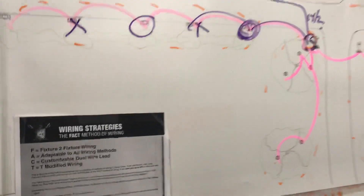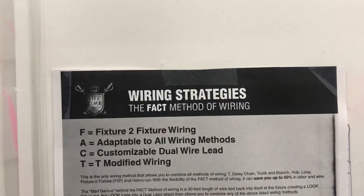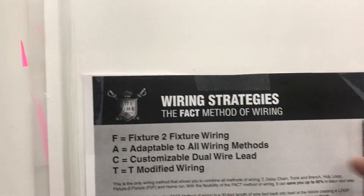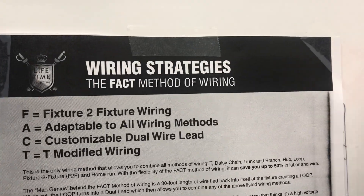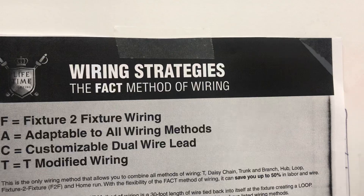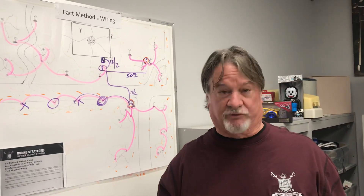So this is called the FACT method of wiring. It combines everything. I hope you understood this — it's very simple and I'm super proud of it. Make sure you go online at lifetimelightingsystems.com — there are illustrations, charts, voltage drop charts, and different tips. Thanks for paying attention. As always, we're here to help. Thank you.